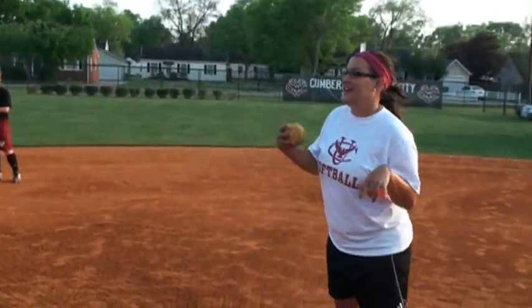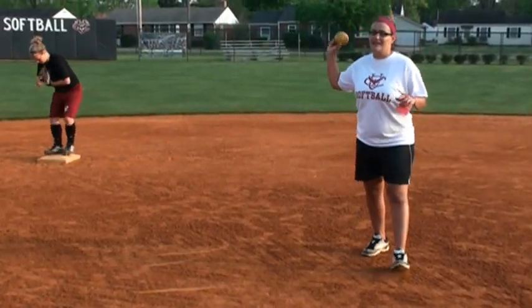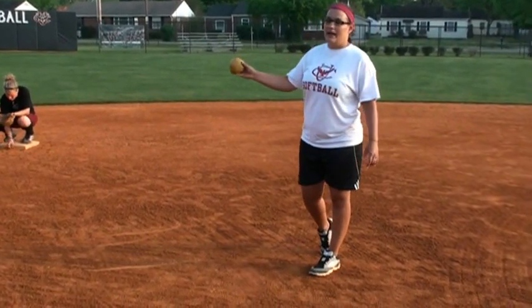Once again, this is something we still struggle with at the college level. Charging the ball, especially for middle infielders, is huge. You want to take away the factor of a bad hop, anything like that.